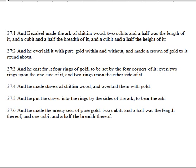And Bezalel made the ark of Shittimwood. Two cubits and a half was the length of it, and a cubit and a half the breadth of it, and a cubit and a half the height of it. And he overlaid it with pure gold within and without, and made a crown of gold to it round about. And he cast for it four rings of gold to be set by the four corners of it, even two rings upon the one side of it, and two rings upon the other side of it.